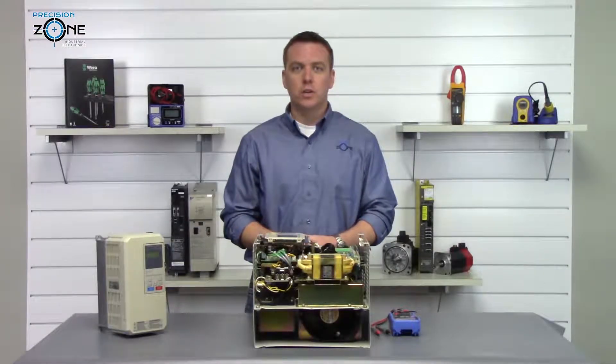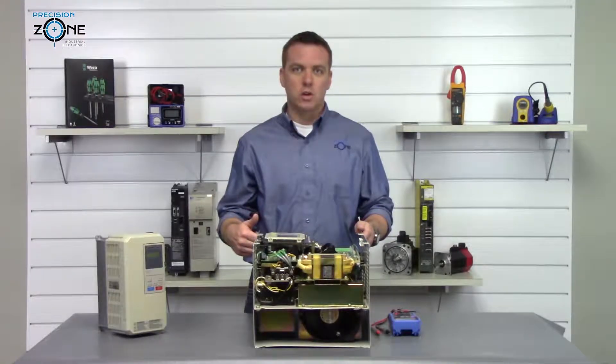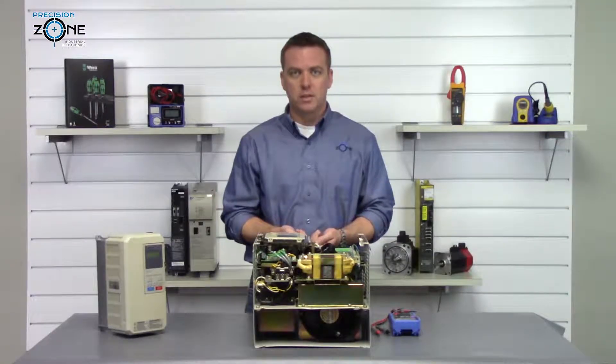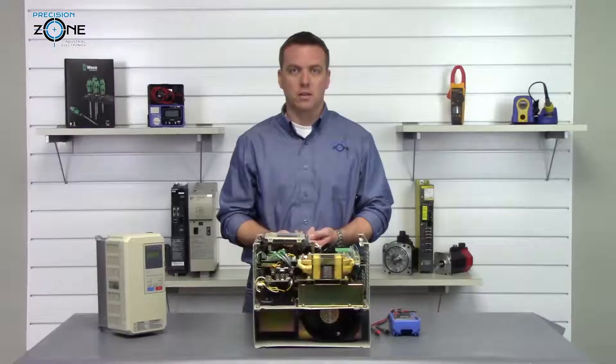Normally what you're going to do is let the drive sit for a while to let the DC bus discharge, and then we're going to check the DC bus to make sure that it's not holding any charge so we can't accidentally get shocked.